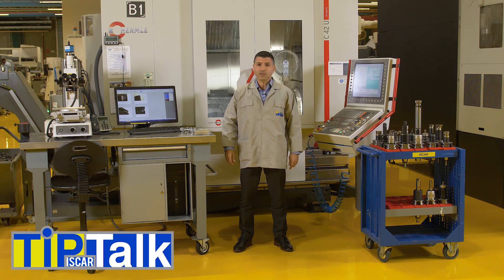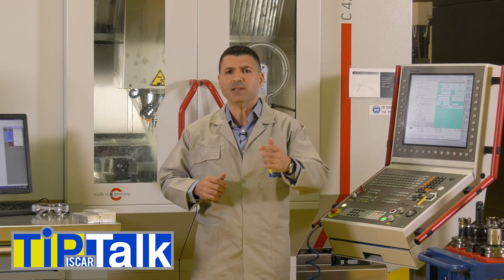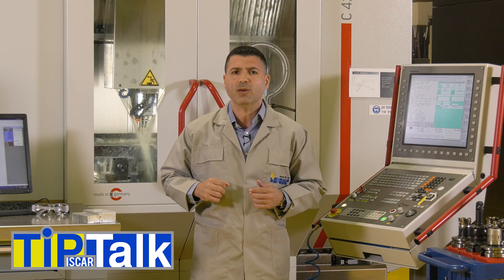Hello and welcome to Tip Talk, brought to you from Iskar's Tech Center. How can we optimize a milling tool performance just by changing its first engagement with a workpiece?